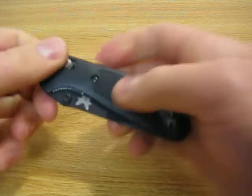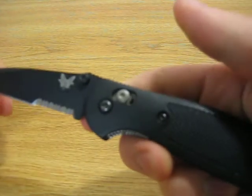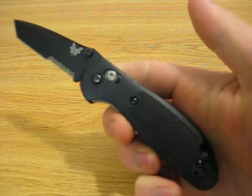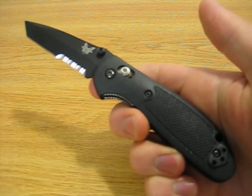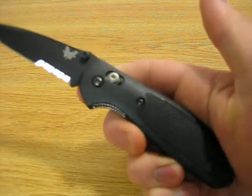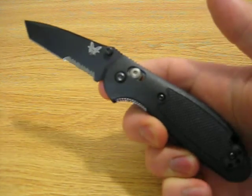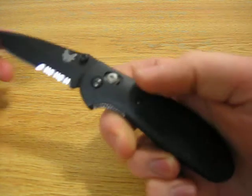The closed length of this knife is 3.87 inches and the open length is 6.78 inches, so it's a small utility knife. Benchmade does make a larger version, the full-size Griptilian, but unfortunately where I live I'm not able to carry such a larger knife — it's a little over a 3-inch blade — so I stuck with the Mini Griptilian.